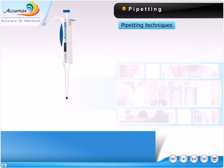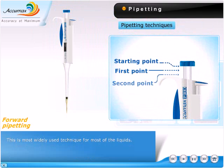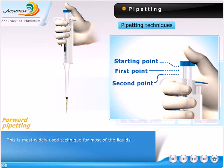Pipetting Techniques. Forward Pipetting: this is the most widely used technique for most liquids.